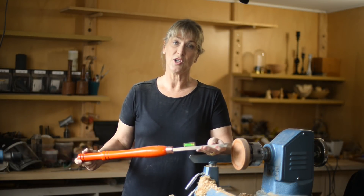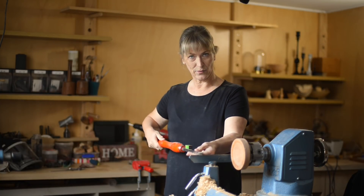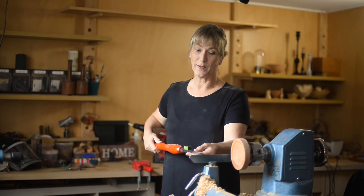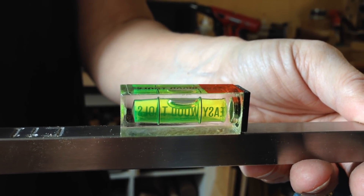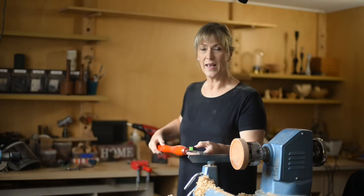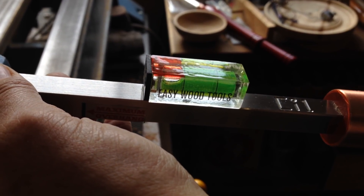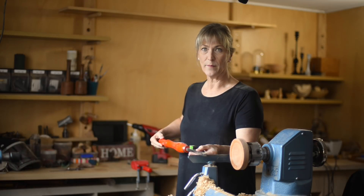I mentioned at the beginning that you need to keep the Easy Wood Tools flat, level, and parallel to the floor. Easy Wood Tools have come up with a great little level that you attach to the steel bar. If that little bubble goes into the red zone, that means you've tilted the handle down and it's dangerous. You must keep it up so the bubble is in the middle — that means the tool is level and you're good to go.